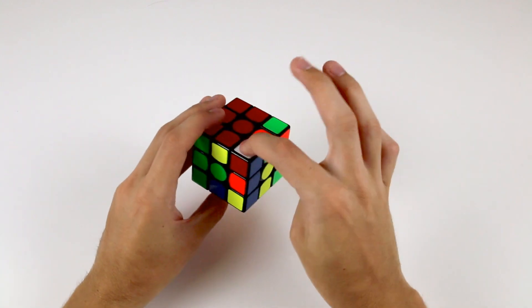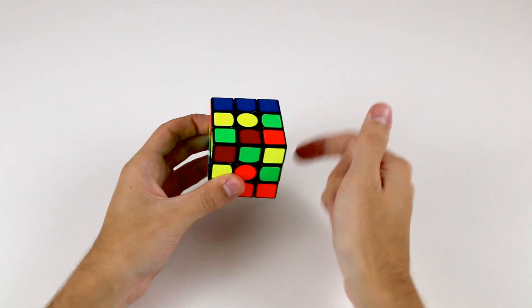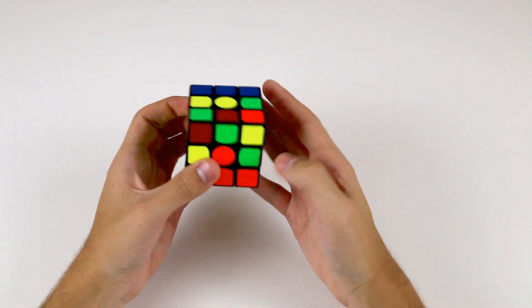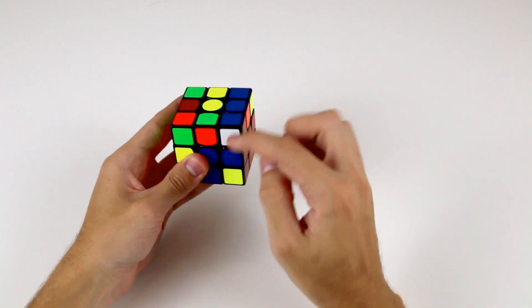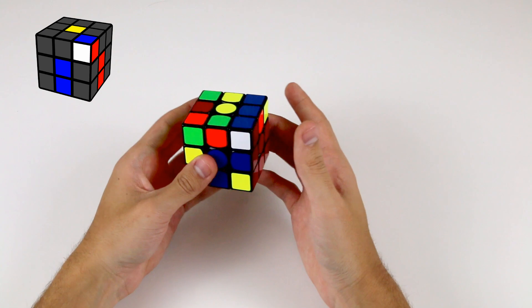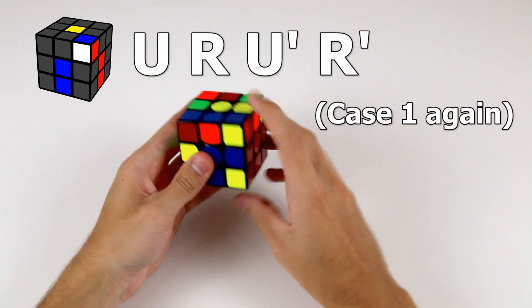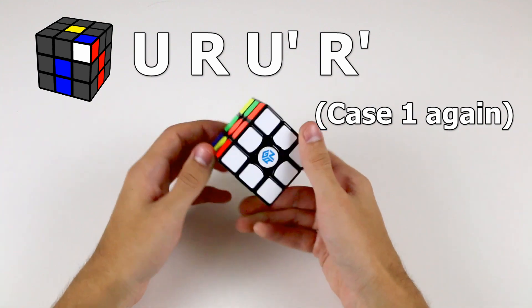Our last corner piece is located here, and it belongs here. Let's bring it above where it needs to be, and remember holding it in the front right position. We have the case where the corner is facing towards us, so we simply do the algorithm U R U' R'. And there we go — we've solved our first layer.